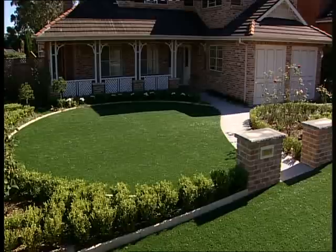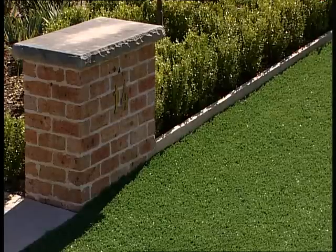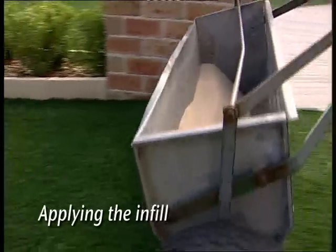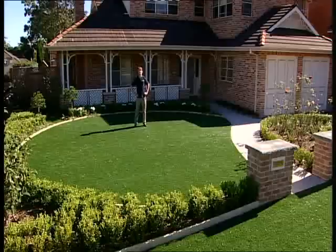Now for the final stage: applying the infill, which works to weigh the grass down and helps with drainage and cushioning. Amber can advise you on the recommended infill depths. Infill is made from sand and is easily spread with a fertiliser spreader or a small hopper for even distribution. Work the infill around with a soft bristled broom against the natural direction of the turf.